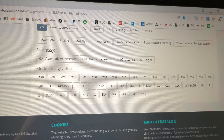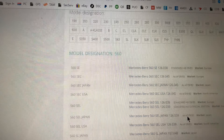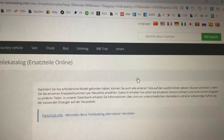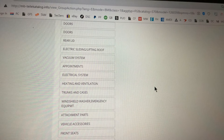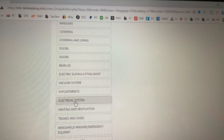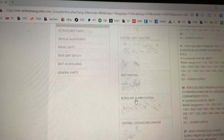Good evening. I promised to make a short video about these coding plugs for the cruise control modules. What they really do is define the base units, which are basically the same — the plugs distinguish whether it's a diesel engine, four-cylinder, five-cylinder, eight-cylinder, or six-cylinder gasoline engine.